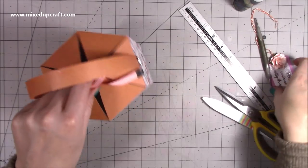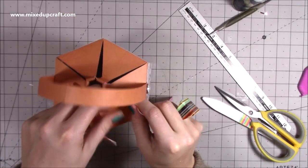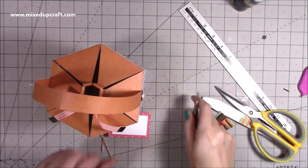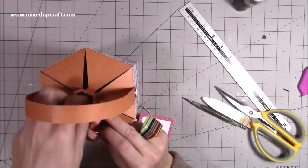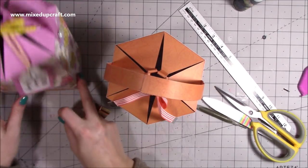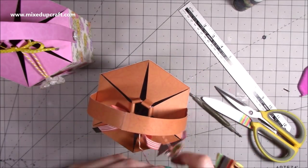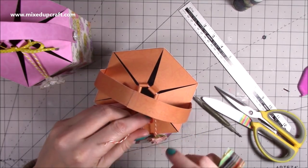I just need to get my tag - I've already put my string on this. I just thread the string through one of the little loops and knot it off. I want it just hanging off at the front, so about there - hanging off the side. It looks really cute.